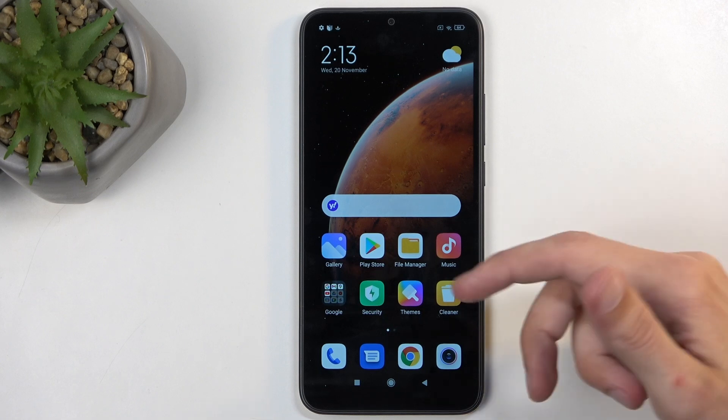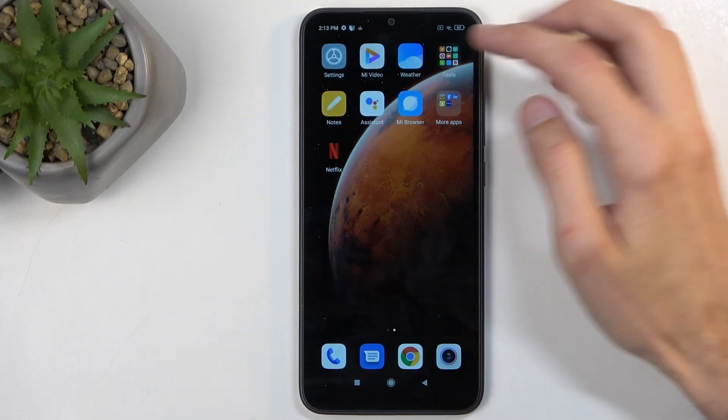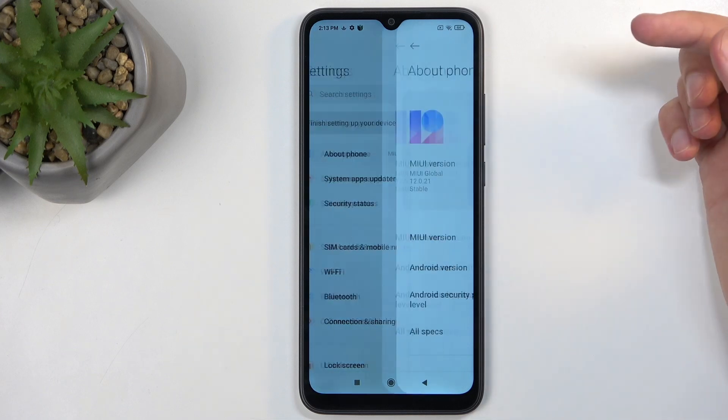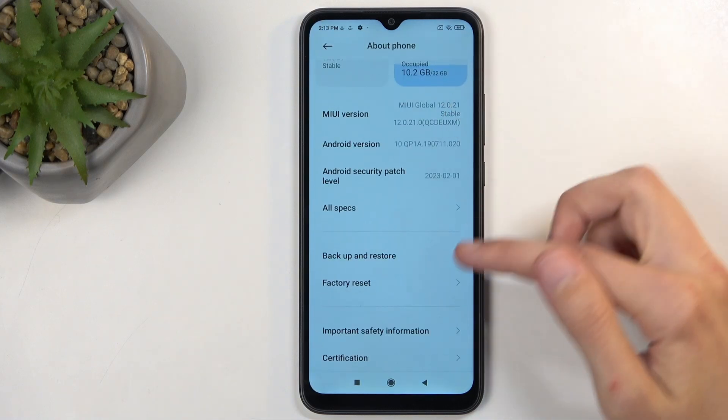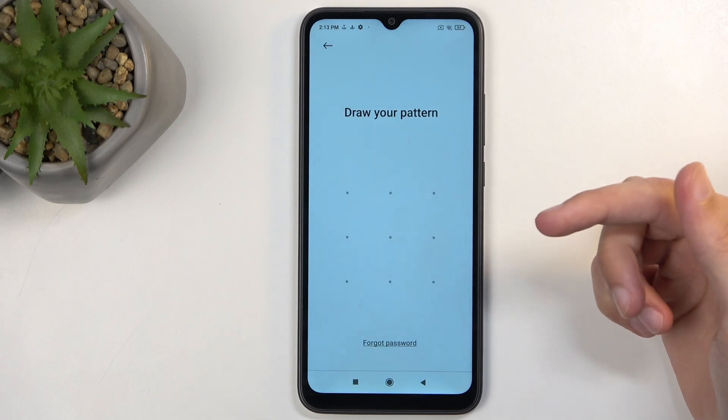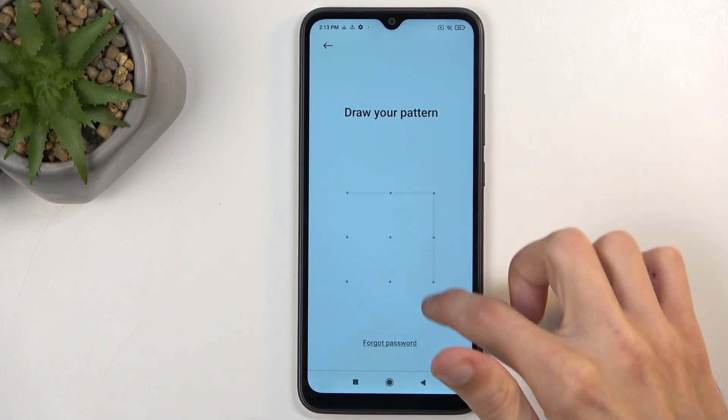So you can see we are now on the home screen. As I mentioned, the last thing you would want to do is navigate into Settings, select 'About Phone,' scroll down, and select 'Factory Reset' — Erase All Data — and confirm your pattern that you have chosen.